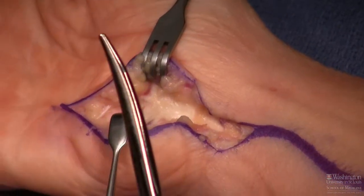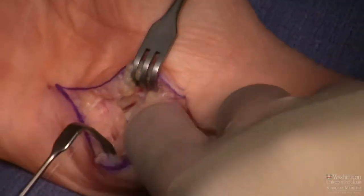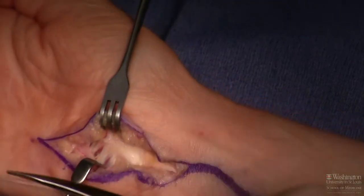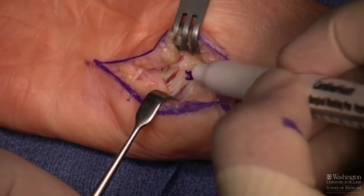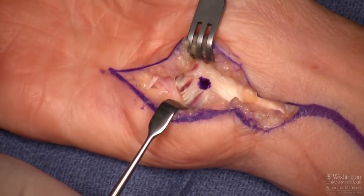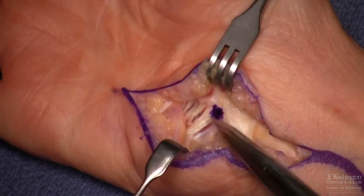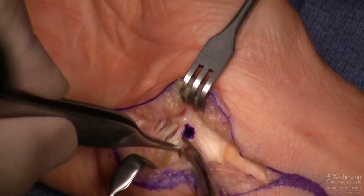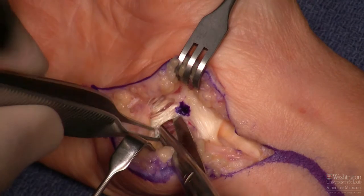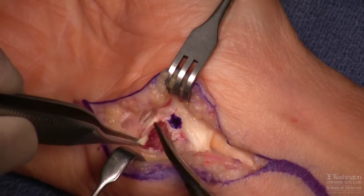The next step is to feel the hook of the hamate, which will quickly orient you. I palpate the hook of the hamate and mark it with marking pen ink. This is a trick for localizing where the deep motor branch will be. We then look to see where we no longer see the crossing fascia or muscle bands of the hypothenar muscles, and detach the muscles and fascia from their attachment at the level of the hook of the hamate.